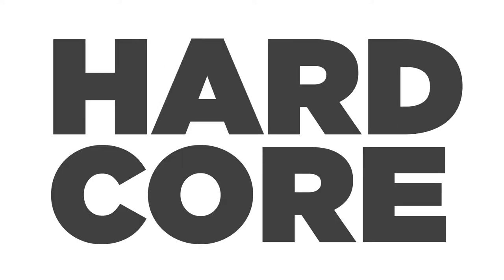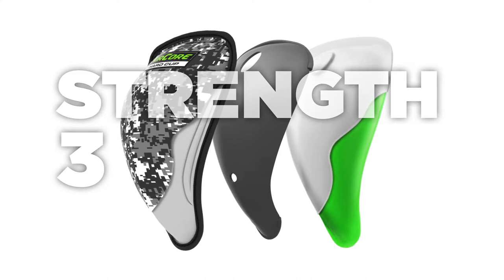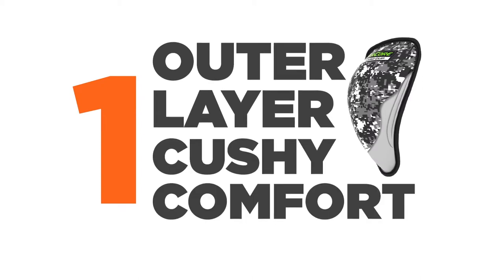AirCore is hardcore protection from thin air. This is strength in numbers, namely three unique layers. Number one: an outer layer of performance fabric over molded foam with cushy soft edges for comfort.